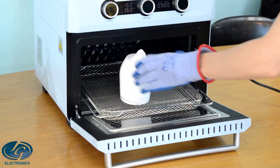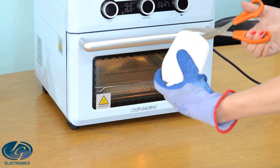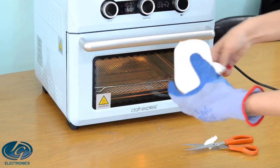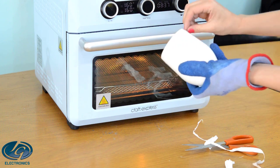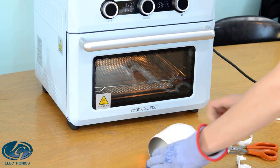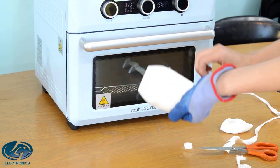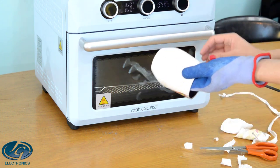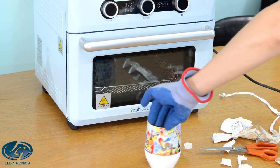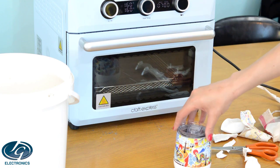It is much easier to remove the heat shrink bag while it is still hot and soft, but protect your hands with gloves. A perfect print all around! Cool the tumbler down in a bucket of lukewarm water before putting the lid back on.